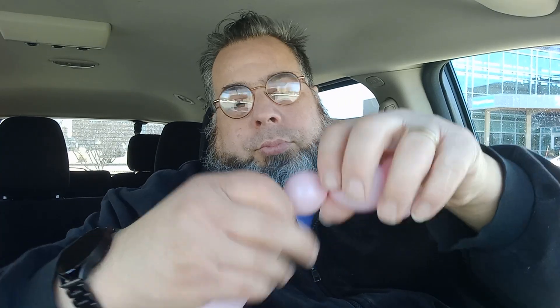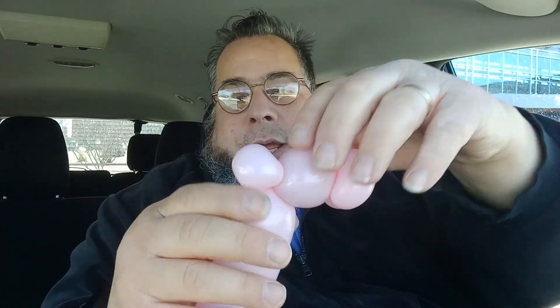My goal is to do this in one balloon. This is like the fourth time I'm trying to do this. It's all about management of the air — this is balloon airbending. Right now I'm working on part of the top; this is the first side of one top.